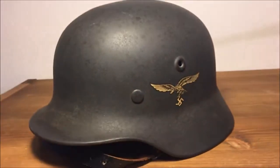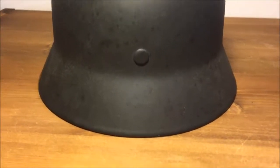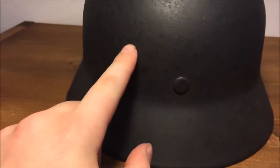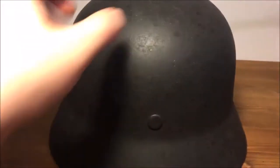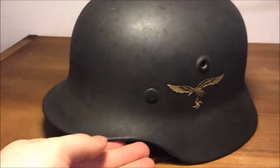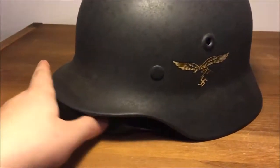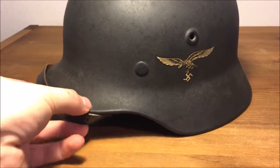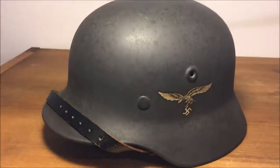It's just an all-around stunning helmet. I didn't show you the back side yet — there it is. There are no giant scratches anywhere, just a little bit of surface rust. Either way, it's still an amazing helmet. That's gonna be all for today — I hope you guys enjoyed seeing this piece of history, 76 years old and still looking brand new.